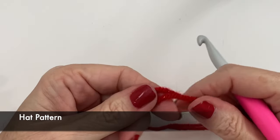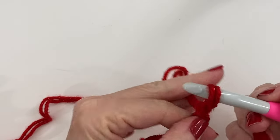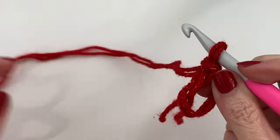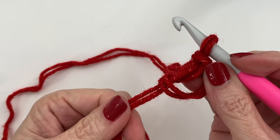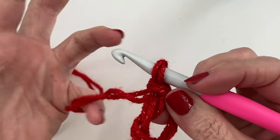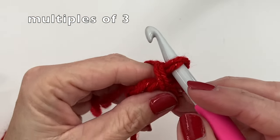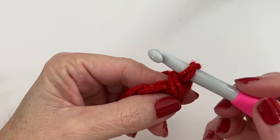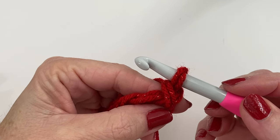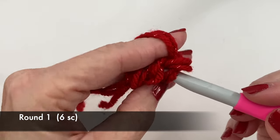We're going to start with a magic circle to get the hat started. If you don't like doing a magic circle, you can chain three with a slip stitch and be sure to carry the tail as you do this first round — that way you can cinch it closed like a magic circle. We're going to be working this in multiples of three. We're going to start with six single crochets, then working from that to nine, to twelve, to fifteen, and so on.